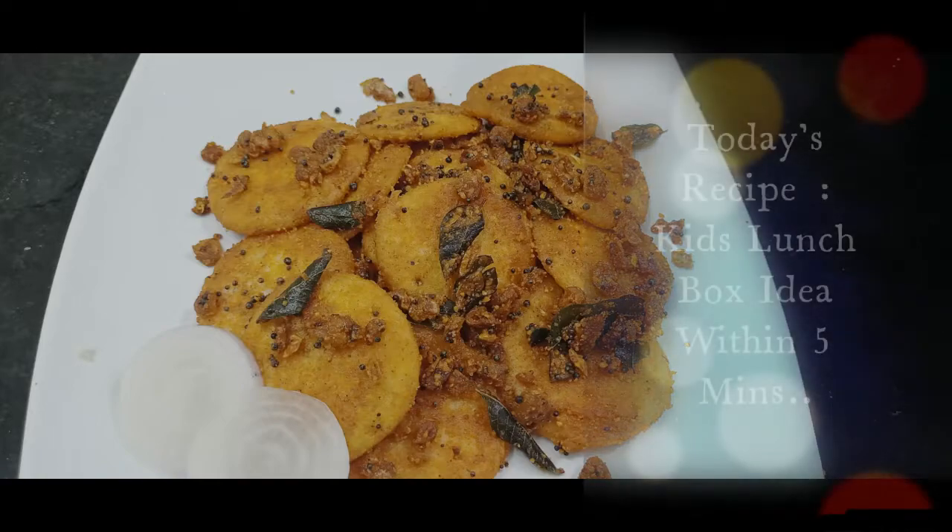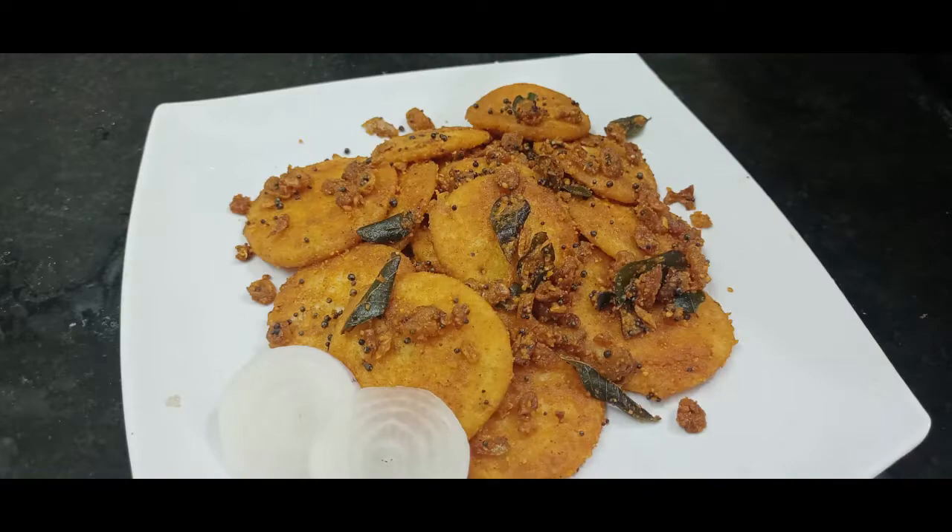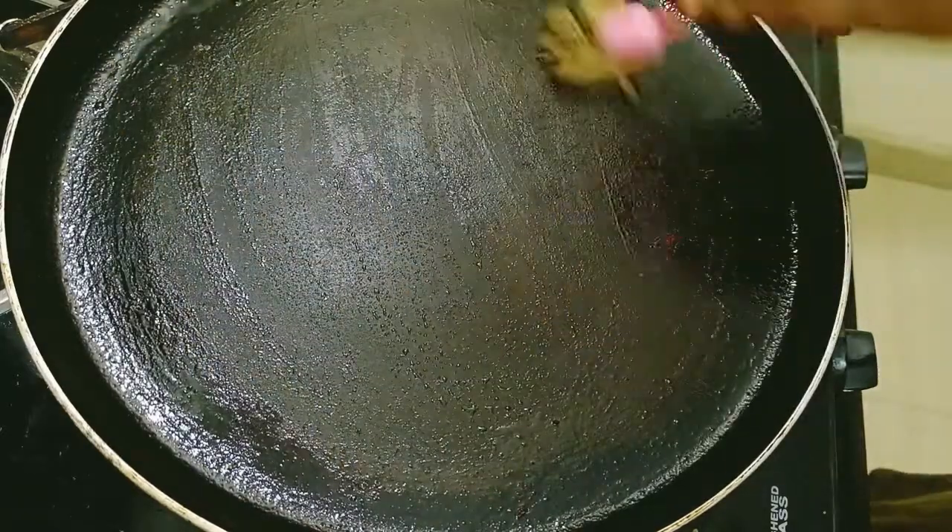Welcome to Achima's Kitchen. In this video, let's get a lunch box recipe for your kids.